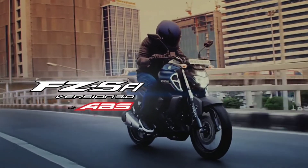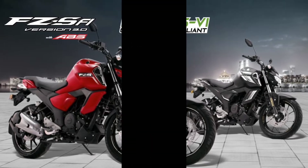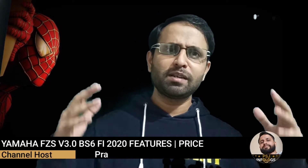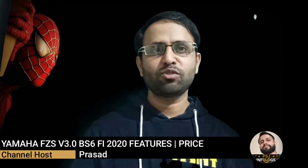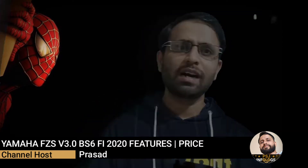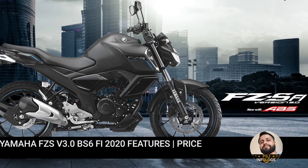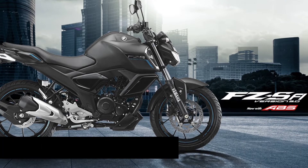Yamaha FZ-S FI, now BS6 compliant and in two new colors. Welcome back to PSJA InfoLogs. Welcome to the Yamaha FZ-S 3.0 — the engine is 149cc and is BS6 compliant.